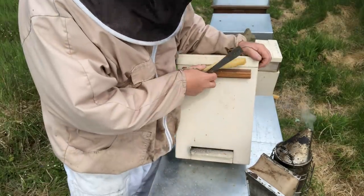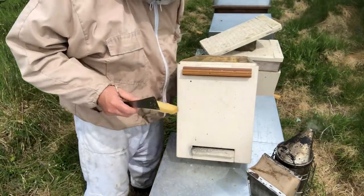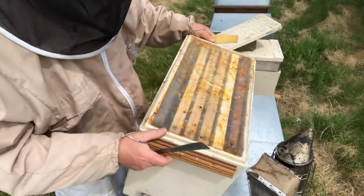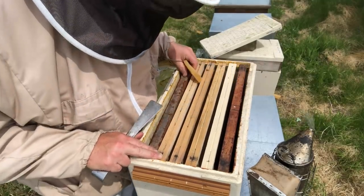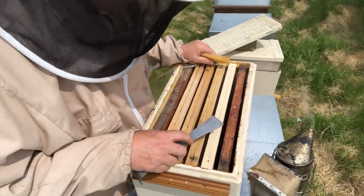Let me show you the nukes I'm using. These are the Dadon six-frame poly nukes we buy from Sterh. Inside I've got four frames of foundation, two partitions, and a frame cover.